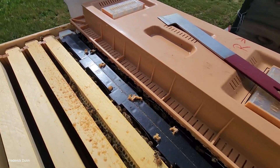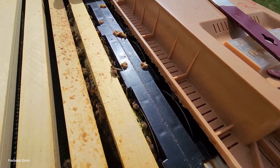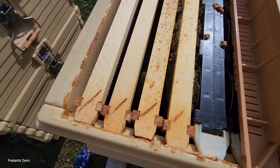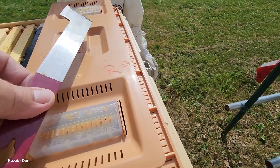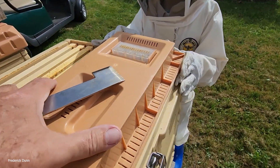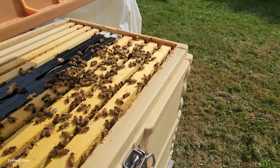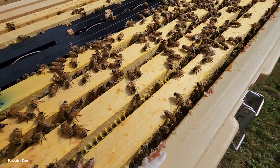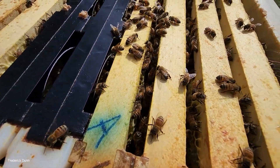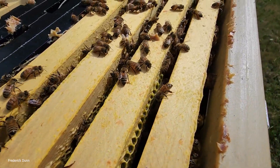We have a SyraCel that takes a double deep. We're going to pull that up. They have not drawn out all the comb out here, so this colony actually has a lot of space that needs to be filled. We're also going to be putting in drawn comb. This side looks good though.